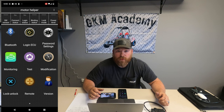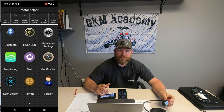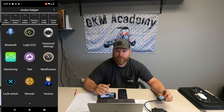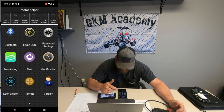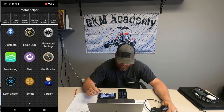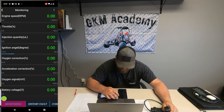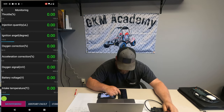Now I want to go over a couple of things we can do with this app and Bluetooth connector. You're not going to be able to change everything like on a sports car race program, but you can change a few EFI settings. There are three different modes we can change it to. If we click on the Monitoring icon, we can monitor a lot of different things — RPMs, throttle position sensor, ignition angle (that's the timing), battery voltage, intake temperature, and cylinder temperature.